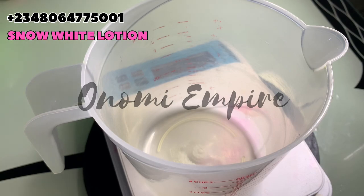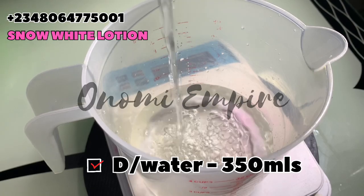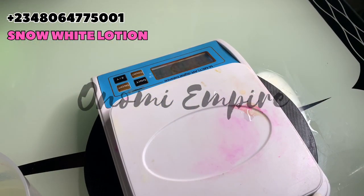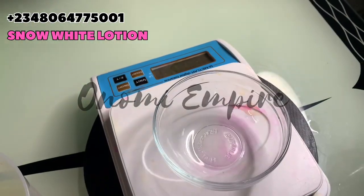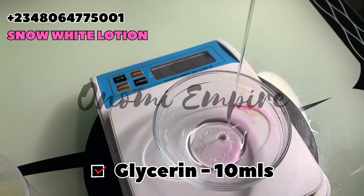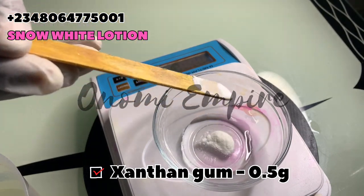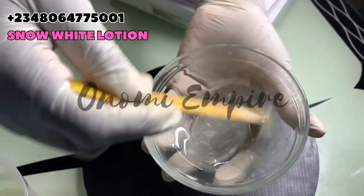Now let's prep our water phase. We are making a lotion — remember, this is not a cream. There are different types of productions: we have the cream and we have the lotion. Since this is a lotion, we need more water in the product. The next thing is to measure our slurry phase, which is our glycerin. We are going to add xanthan gum to this. Some people ask if they could use guar gum — I haven't used guar gum before, but you could try it; I'm comfortable with xanthan gum.